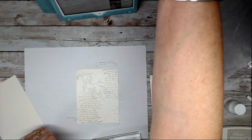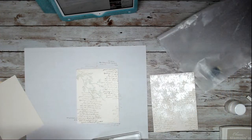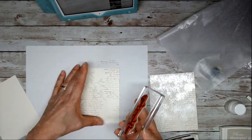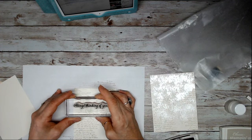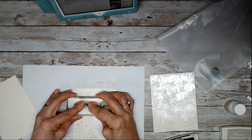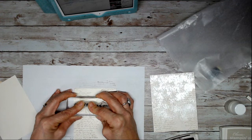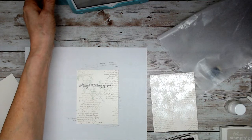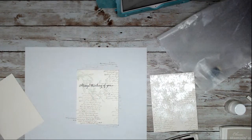I'm going to use 'Always thinking of you' and stamp that in brown, so I'm going to use early espresso. I'm going to bring it right here and give a good press so I get a deep greeting. Voilà. Now this needs to really dry out before we do the next step.